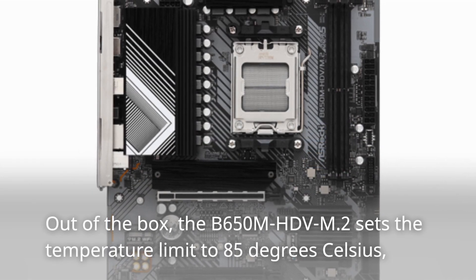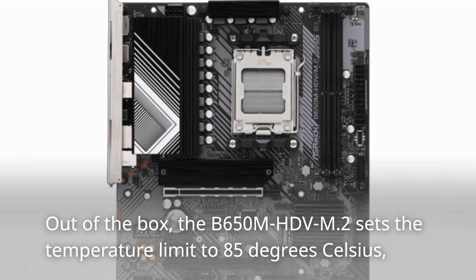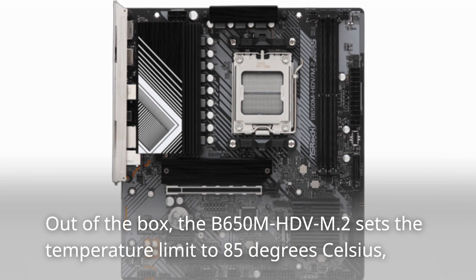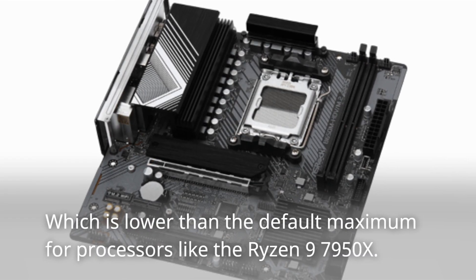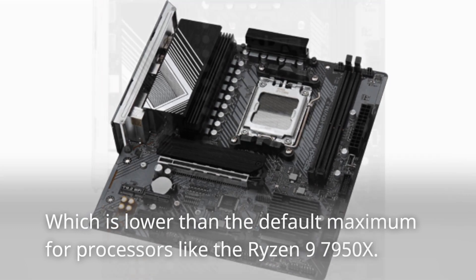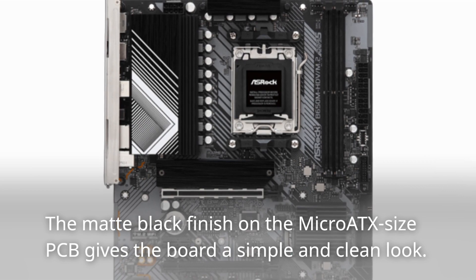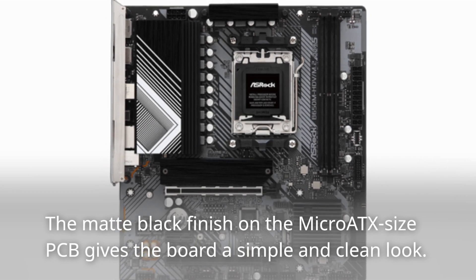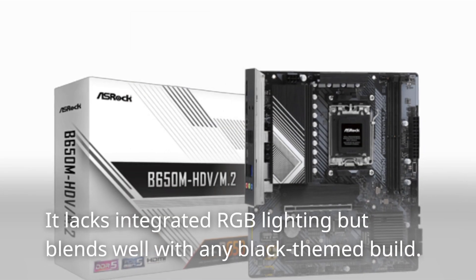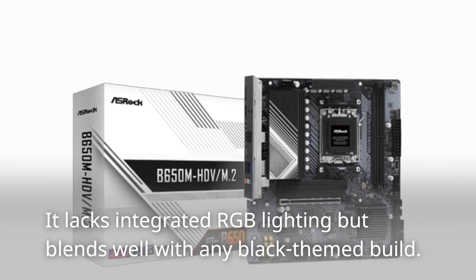Out of the box, the B650M HD-VM.2 sets the temperature limit to 85 degrees Celsius, which is lower than the default maximum for processors like the Ryzen 9 7950X. The matte black finish on the Micro ATX-sized PCB gives the board a simple and clean look. It lacks integrated RGB lighting but blends well with any black-themed build.